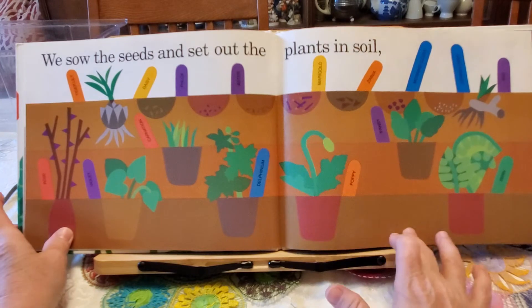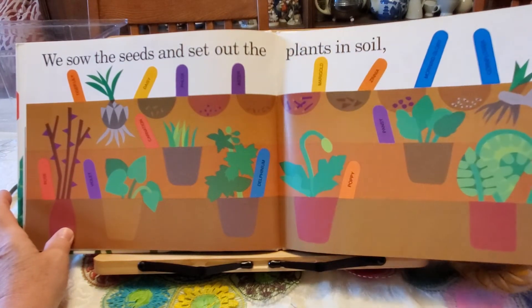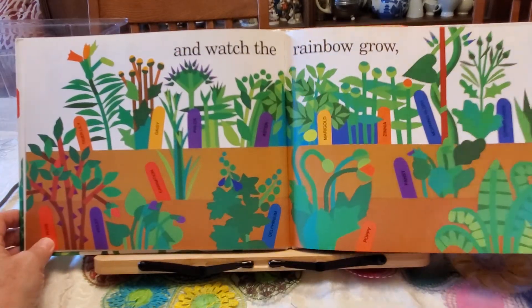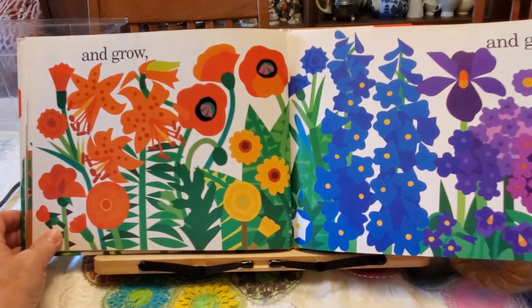We sow the seeds and set out the plants in the soil and watch the rainbow grow and grow and grow and grow.